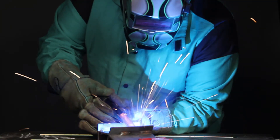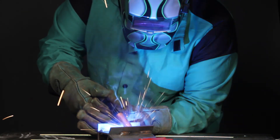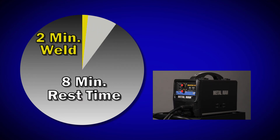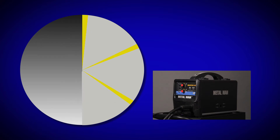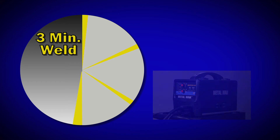Two minutes of welding is a significant amount of welding time when working on home projects. If this duty is cycled continuously — meaning you weld for two minutes and then rest for eight minutes, repeated over the life of the machine — your welder should not deteriorate. This also means that on occasion you may be able to weld for three minutes straight, but if you do that every day, every cycle of duty, your machine will not last as long.